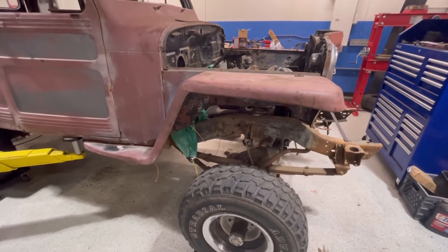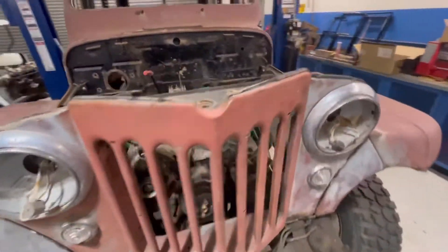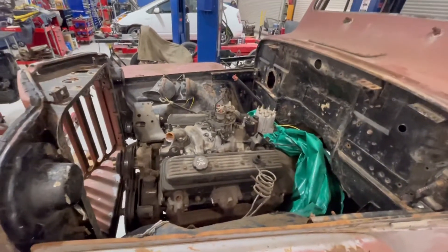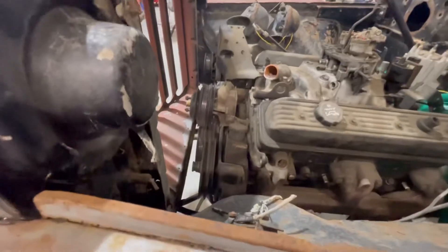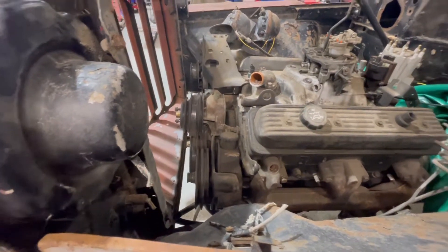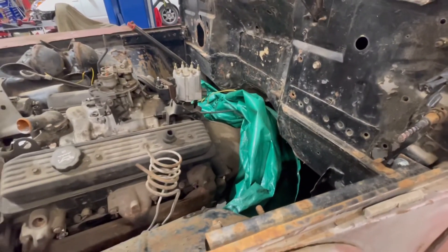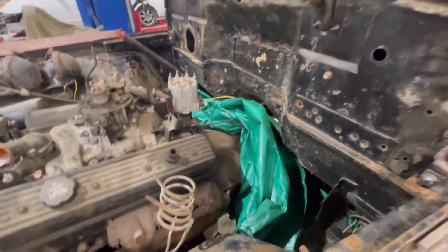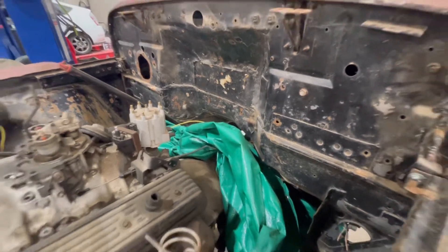The fenders are mounted as well as the grill. The plan is to move the engine back — we need to move the engine back because as you can see there's not a lot of room up there for a radiator. So we're going to move the engine back about six plus inches, which will also help with the weight distribution of the car. There's plenty of room to do that, and if I have to box the firewall a little more I can certainly do that.